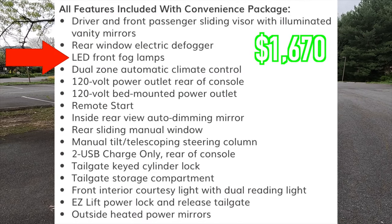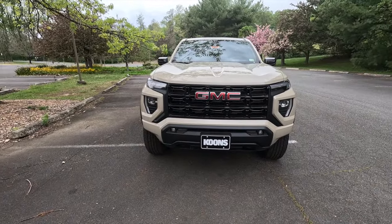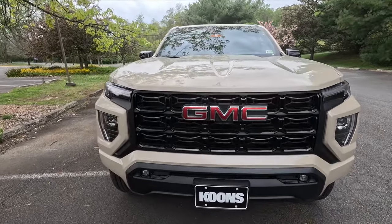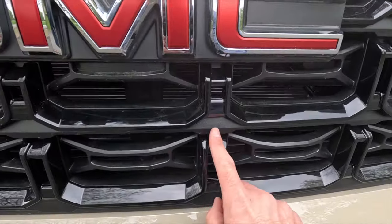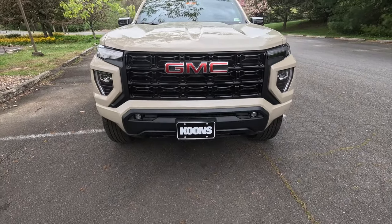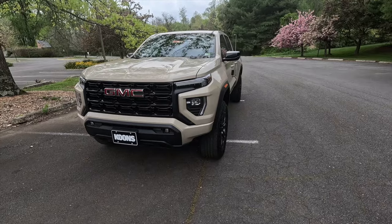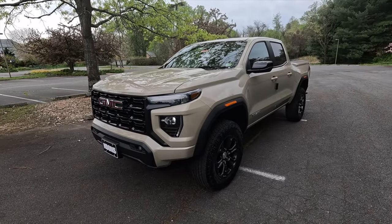This being the Elevation, as standard you get LED projector headlights with IntelliBeam, LED daytime running lights, and LED turn signals. This one happens to be optioned with the $1,670 convenience package which also gives you LED fog lights. The front end looks very menacing — I love the wide body that you get with the Elevation. Not only do you get the ultra-wide stance but you also get a factory two-inch lift, giving you 9.6 inches of ground clearance total.